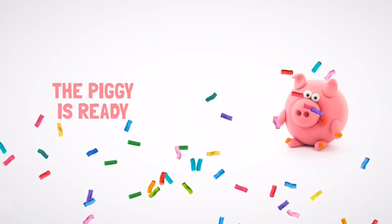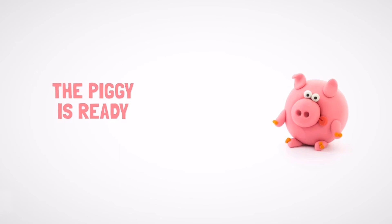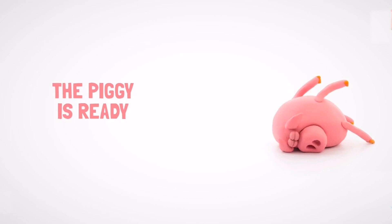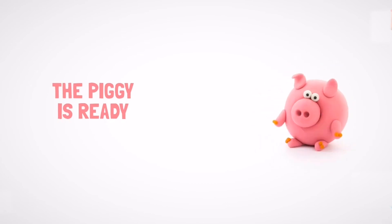Well done! Your piggy is great. Let's make another character. Can you make me a friend of your choice?